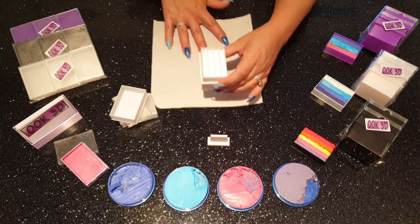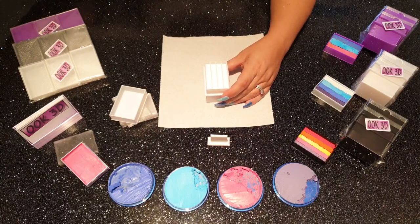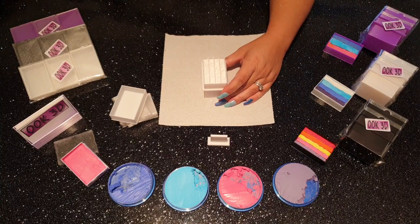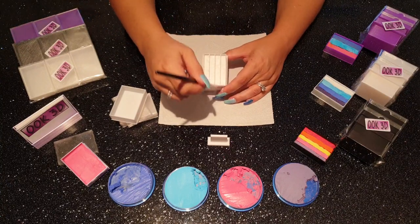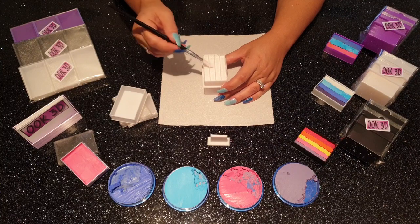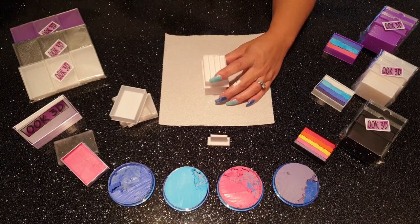Okay, so on with the demonstration. Apply pure unscented talcum powder to the unit and brush it in with a clean dry brush thoroughly before emptying the loose excess. This prevents the paint from sticking for the most part.